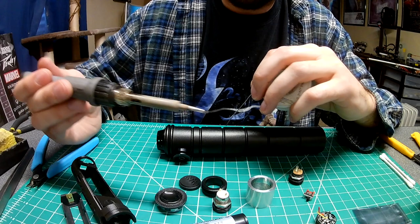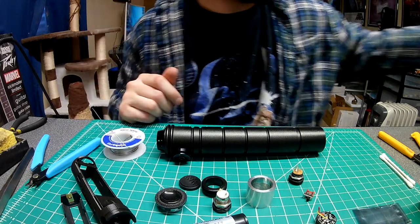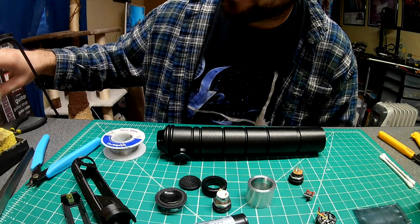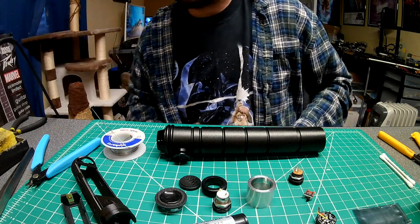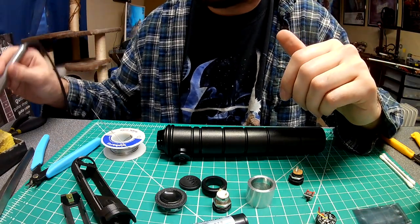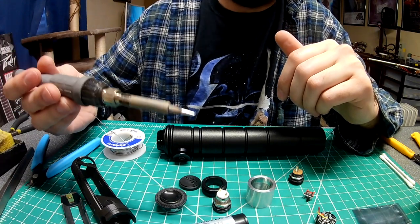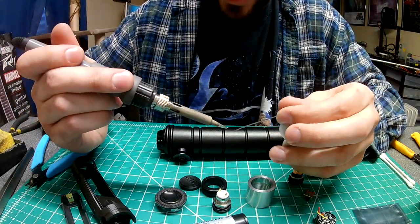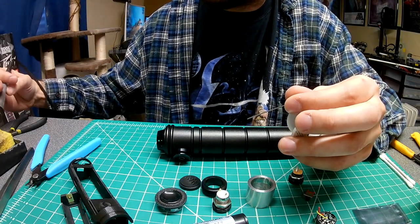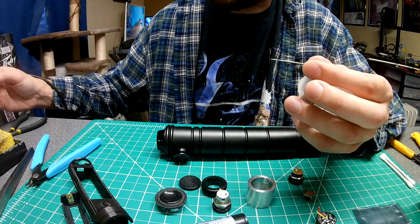When it comes to soldering, if you notice there's some gunk on the tip, clean that off. You'll need water — soak your sponge a little bit to help get all that gunk off. You can also use one of the steel pads. It's like maintenance for your soldering tip.